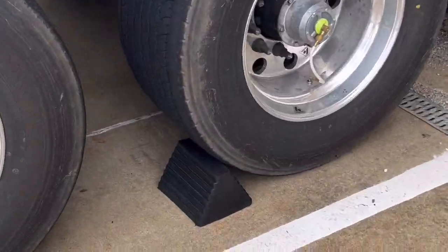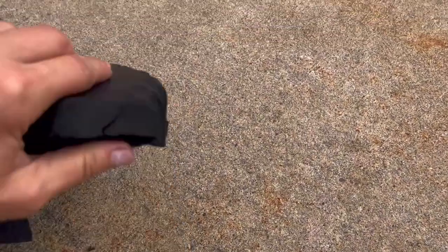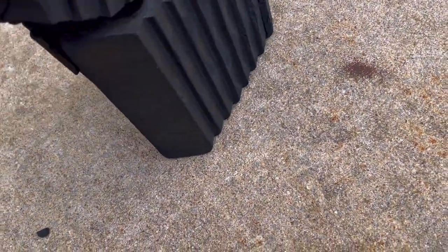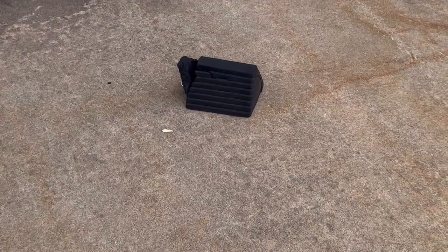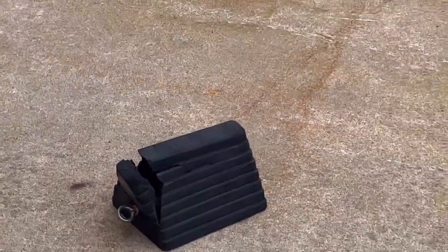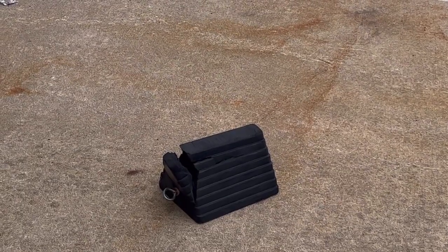But these chalk blocks need to be replaced. Always check them. The company should be checking these, but you know how some companies are — things get missed. If they're concerned about safety, then this is something that should be replaced. Period.